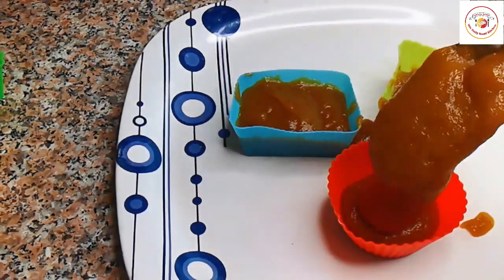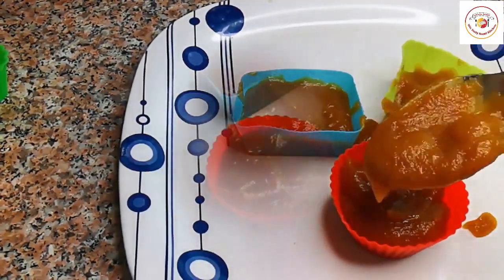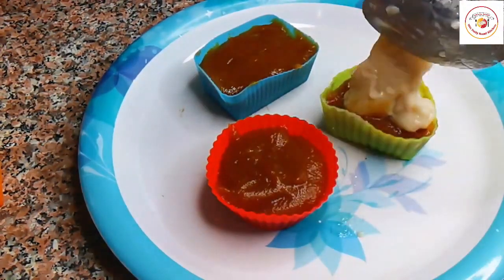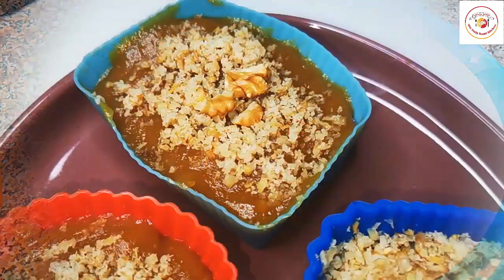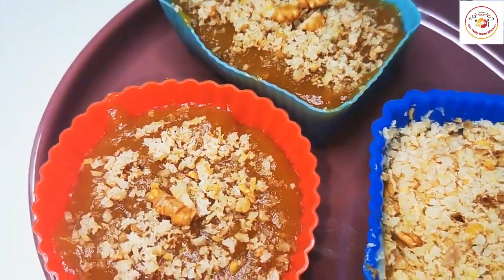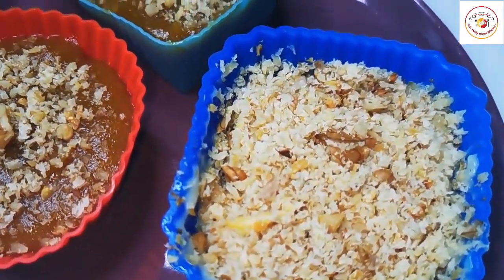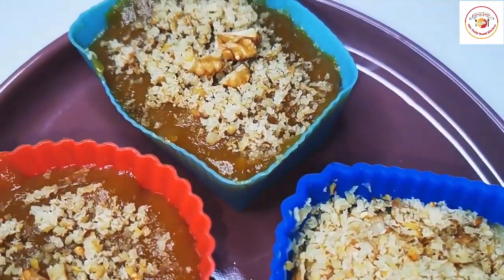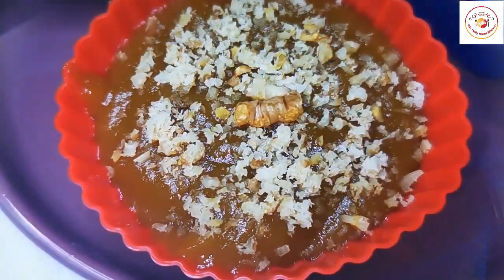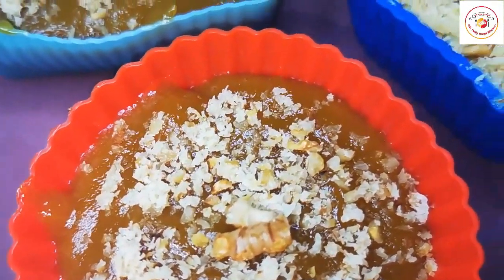Once done and cooled, we're gonna serve it in small containers or bowls. On the top we're gonna add the milk mixture that we prepared, then pour the mango puree over that. Whatever walnuts we grated, we need to sprinkle on the topping. You can mix however you prefer, or form layers and pour it.